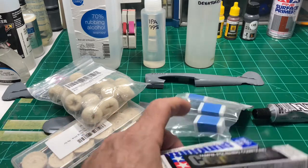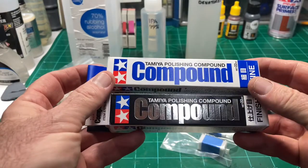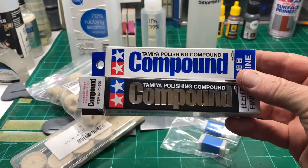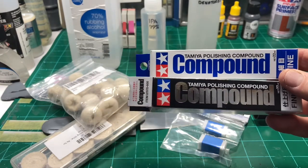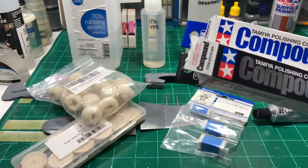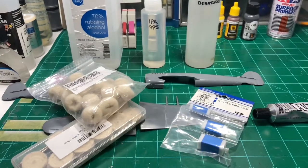On the high end, you can go with the Tamiya compounds. Another one of those products that's tough to get outside the US. I find this about the same as the Novus products - they both do about the same job. If you take out your magnifier you'll be able to see a difference, but to the naked eye they're pretty on par with each other.